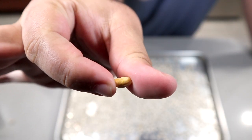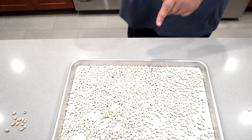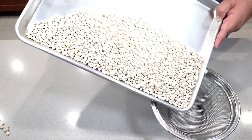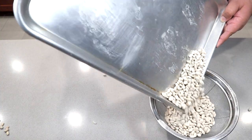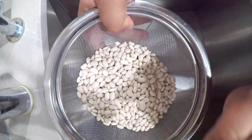Anything that looks off, toss it out. You don't want that. Now, when you think you've got most of them out, transfer them to a pasta strainer. Next, rinse the beans off in cold water.